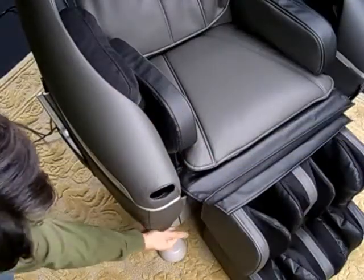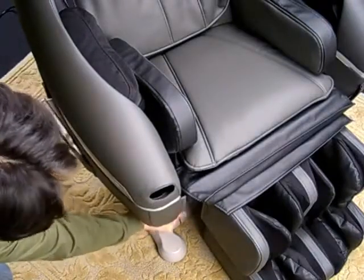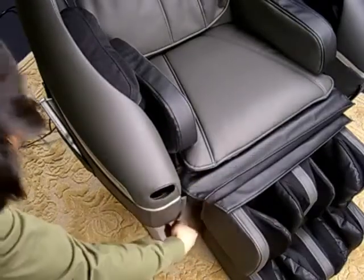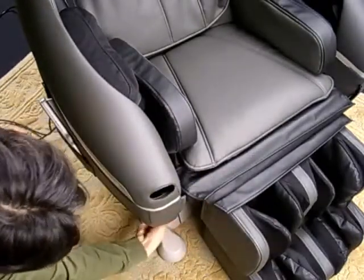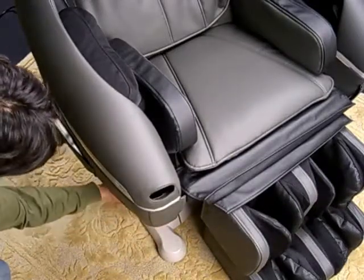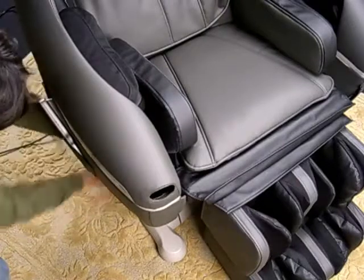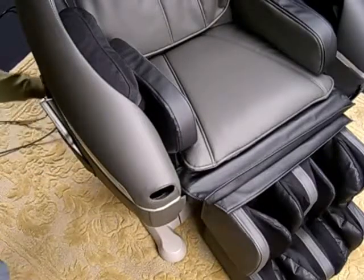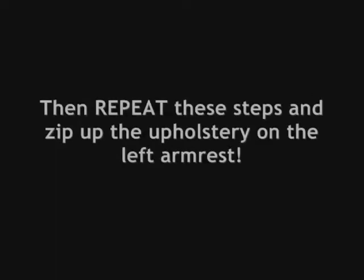If you've been wondering when we're finally going to get to zipping up the armrest upholstery — well, that time has come. Toward the front of the chair on the right armrest, you're going to find the zipper. Slowly work it toward the back of the chair. The upholstery fits the armrests very snugly, so it may take some doing to work this zipper along the entire length of the chair. Once you've properly zipped up the upholstery on the right armrest, repeat the step on the left armrest. Please pause this video now.